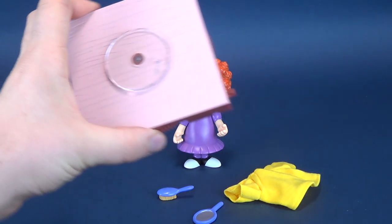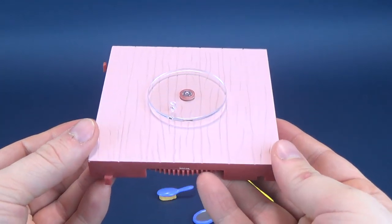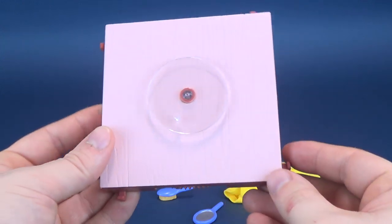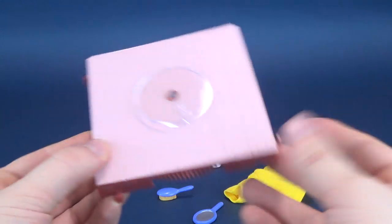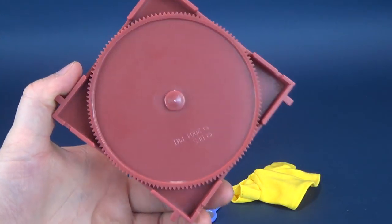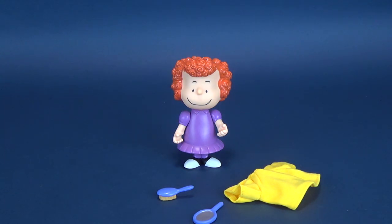For her accessories, she comes included with the same display base that we've seen with the other figures. These all connect to one another, and I'll show you that when we eventually have a look at Pigpen, because there are only four figures that have this type of stand. Nice flooring here recreates the floor from the stage play set where the kids are acting out the Christmas play directed by Charlie Brown. I do like that it has a little spinning disc, but we'll connect all of these when it's all said and done. Here's what the underside looks like.